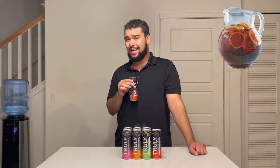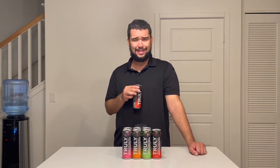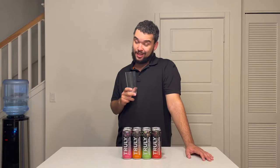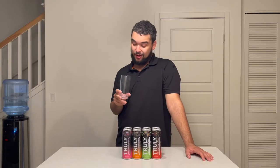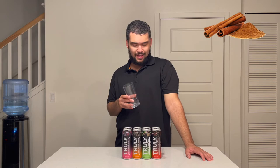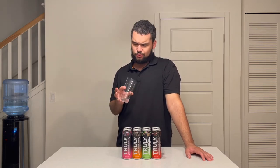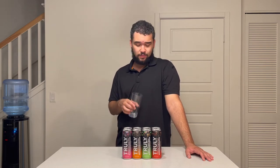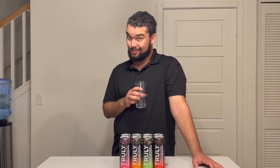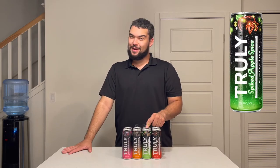This smells like sangria and fruit punch had a baby — I love that. It tastes really good, not bad at all. It kind of does taste like sangria and fruit punch had a baby, and there's even a little bit of cinnamon in it, like some sangrias have a cinnamon stick. I'm not mad at all. I'm going to give the holiday sangria style a thumbs up.